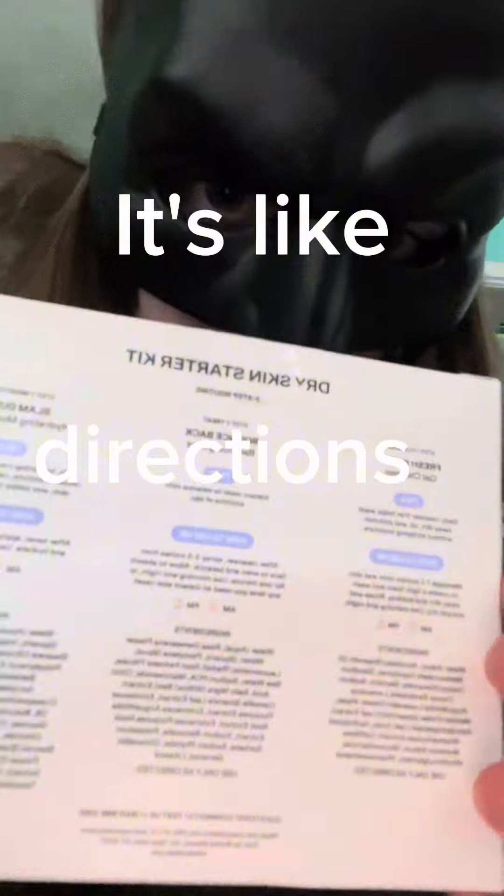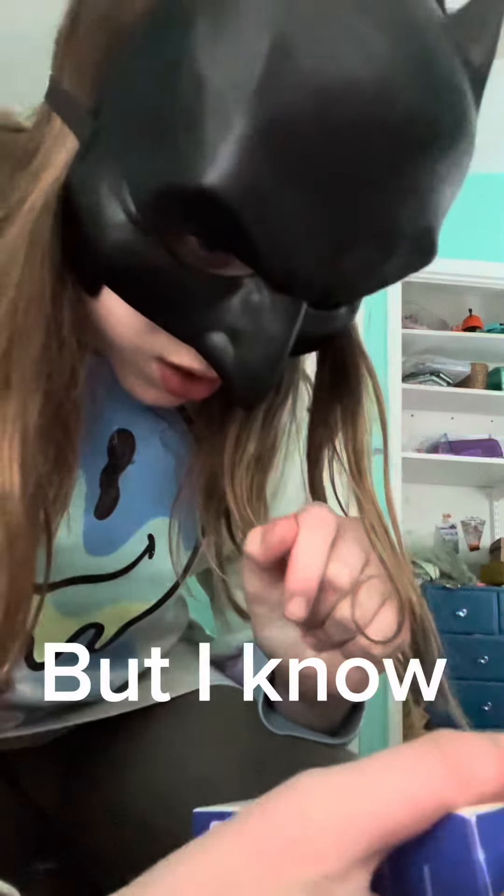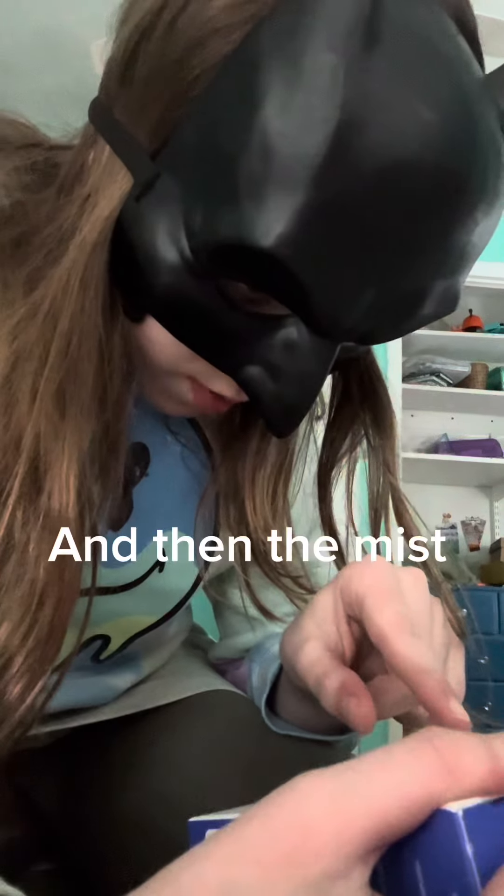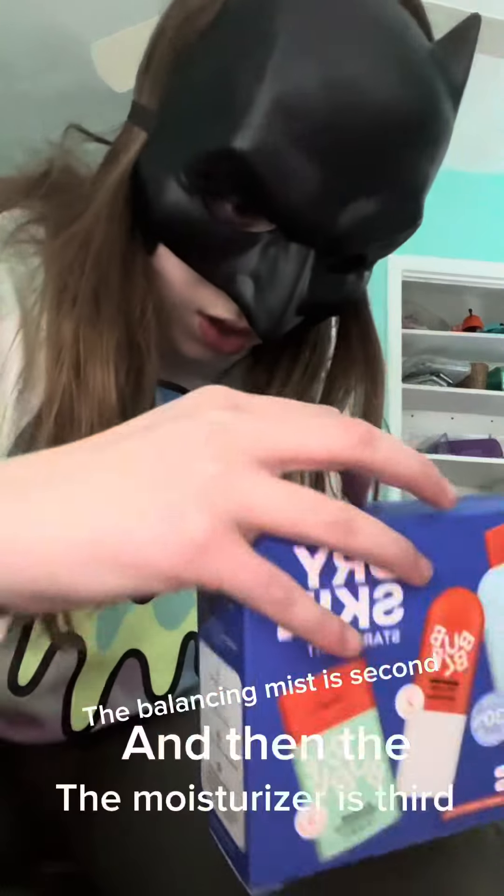It's like directions on the back. I know it says the gel cleanser is first, and then the balancing mist is second, and then the moisturizer is third.